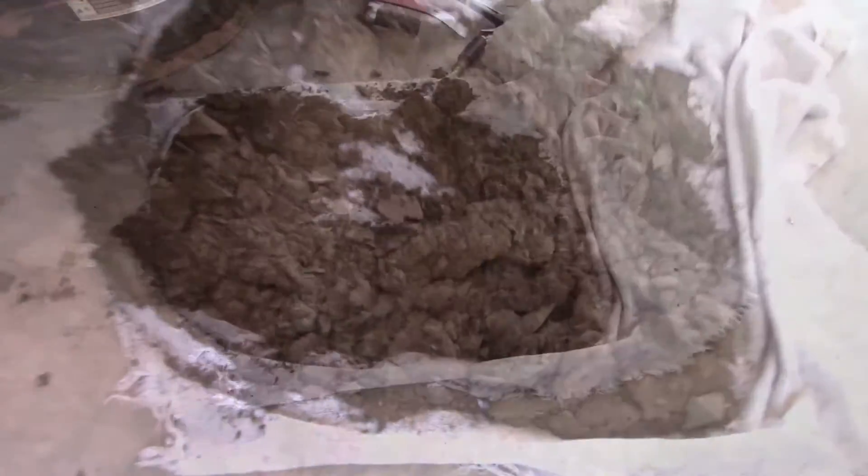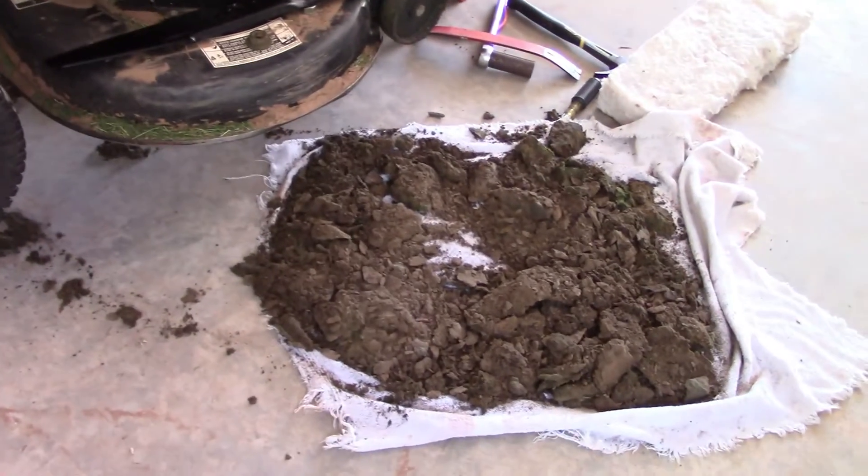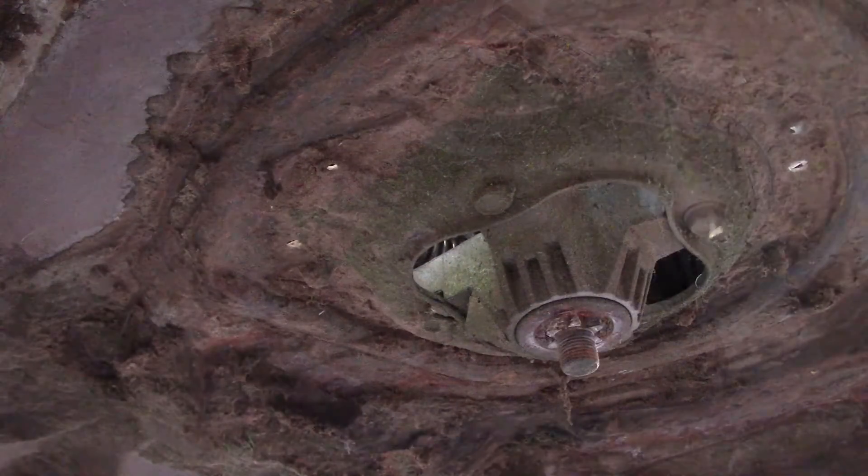Now I don't want to hear anybody complain because I already know, but look at all that — that is just one side. Then I'm going to lay back down there again and put the blade on.